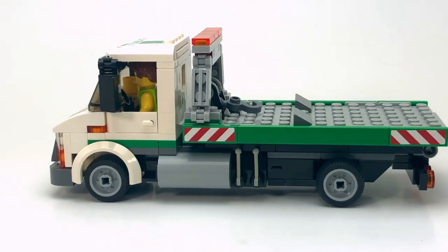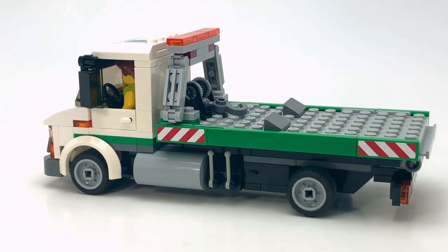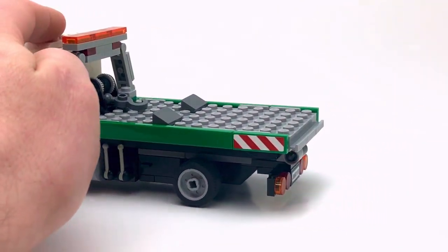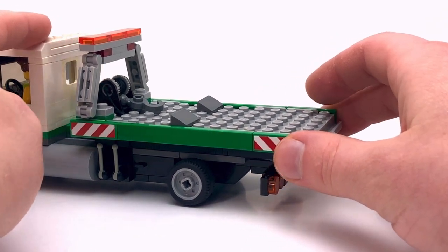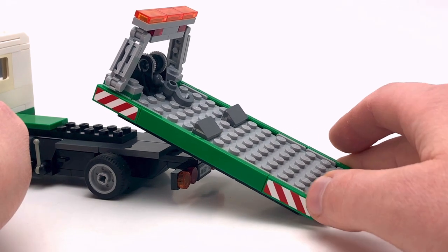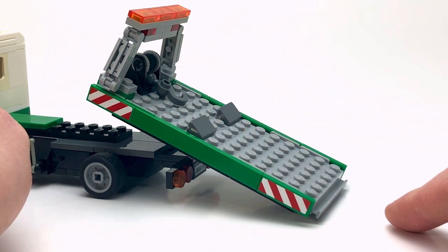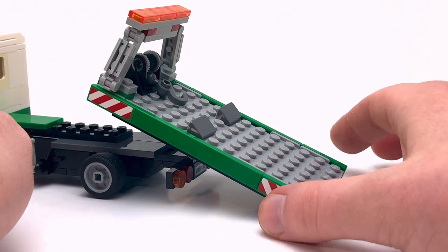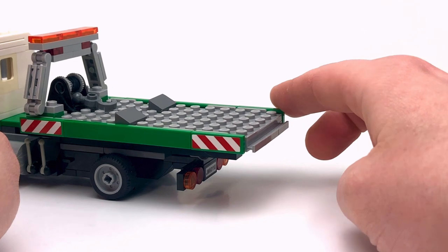I thought the color scheme really works so I decided to keep it. What ends up happening is the truck pulls up to the car that's broke down, the flatbed rolls back and tilts down, then the winch hooks up to the car, tows it onto the bed, and then it just slides back into place.